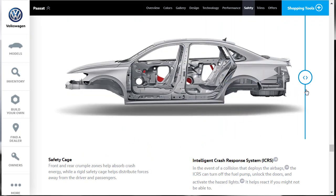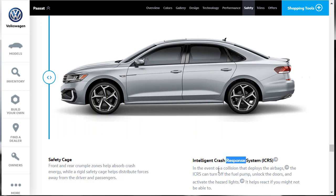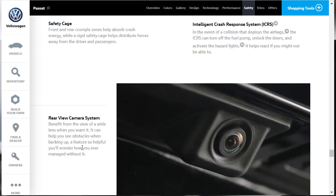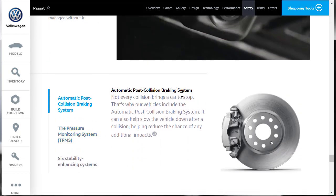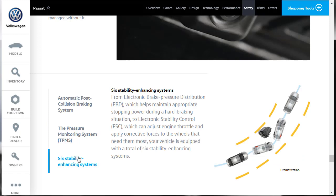For safety, they're talking about the safety cage with crumple zones that distributes forces away from the driver and passenger in the event of an accident. There's an intelligent crash response system that, in the event of a collision deploying the airbags, can turn off the fuel pump, unlock the doors, and activate hazard lights. There's also an automatic post-collision braking system, a tire pressure monitoring system, and six stability-enhancing systems including electronic brake pressure distribution and electronic stability control.